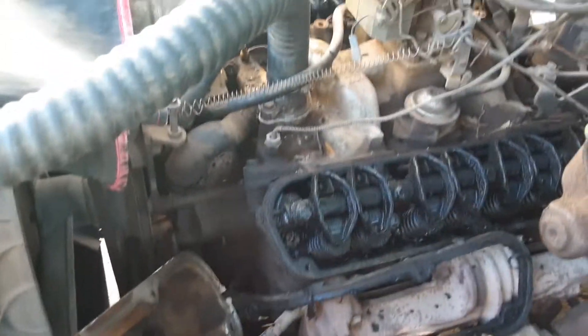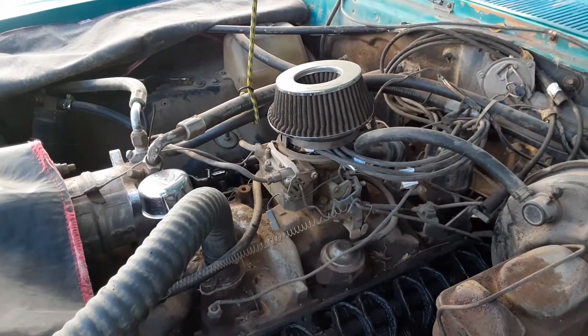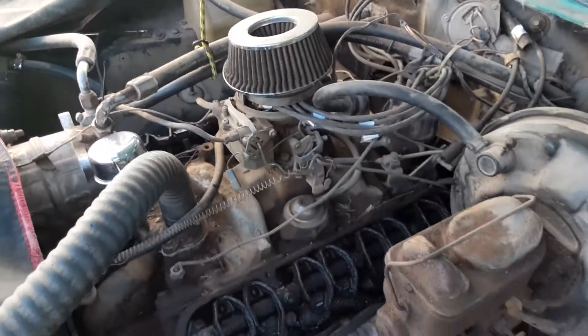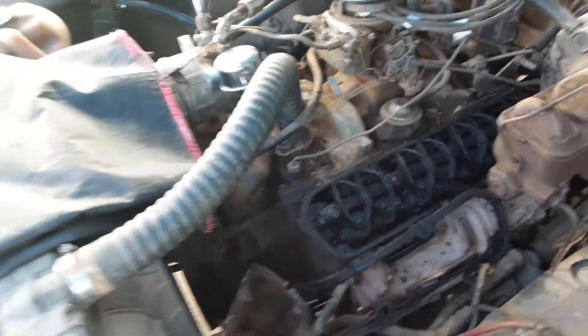I just got prices on the valve cover gaskets and the spark plug wires, because even though I replaced the spark plugs and did a compression check — it was like 130 pounds of compression in each cylinder — it still only runs on like six cylinders. So it's got to be the spark plug wires, so that's the next thing to do.